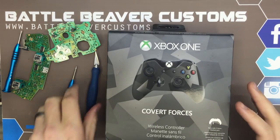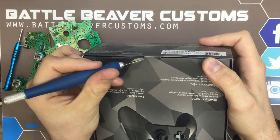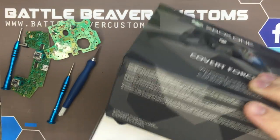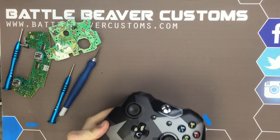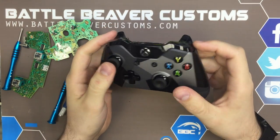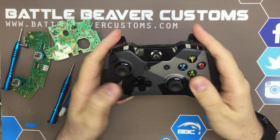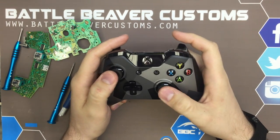Now we have our new Covert Forces Xbox One controller — we have not opened one of these yet, so you're going to get our actual impressions out of the box. The coloring on the shell itself is actually very nice. It's going to be a standard screen print shell from Microsoft just like all the rest — pretty durable.